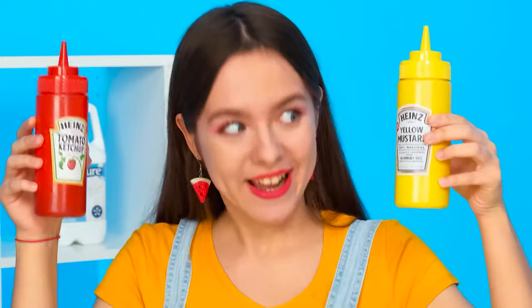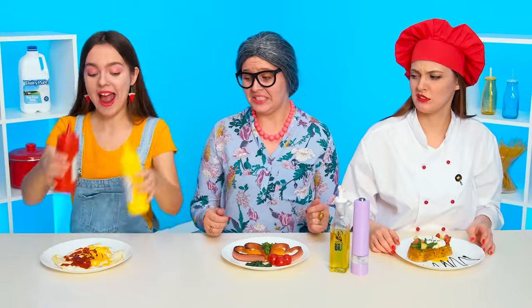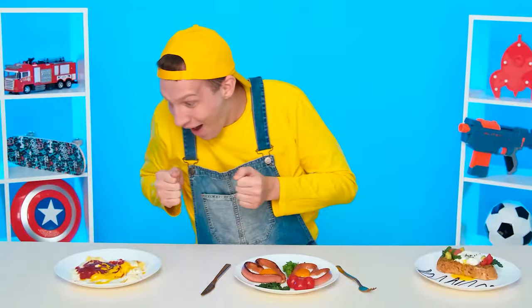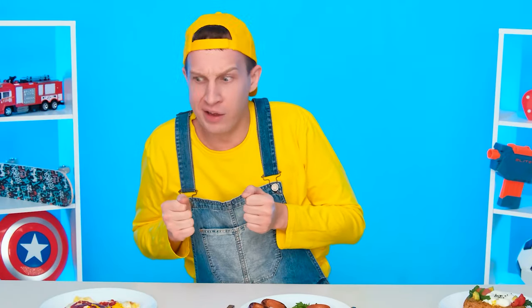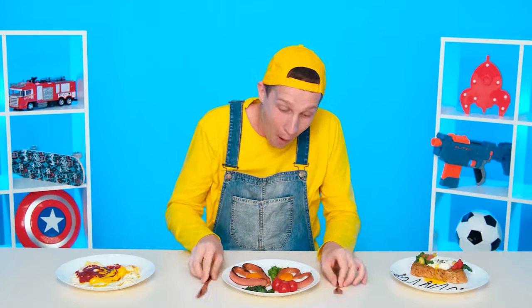Now it's the egg time. One will be quite enough. I'll break it into a bowl and put the bowl in a saucepan with boiling water. That's what a wonderful egg I got. It remains only to serve the dish beautifully. Amazing. The final touch. Wow, it turned out to be really cool. I need to serve a dish too. Ketchup and mushrooms will do. Ready? We'll see. It doesn't look good. Wow, a heart! Grandma, this fried egg is definitely yours.